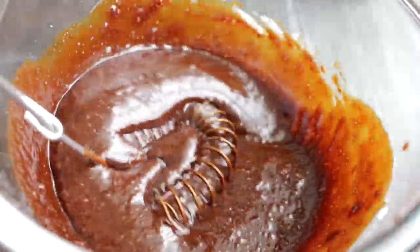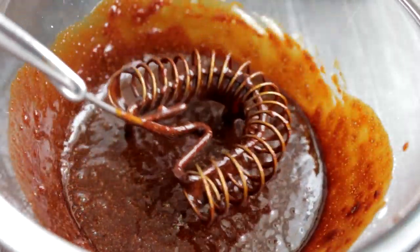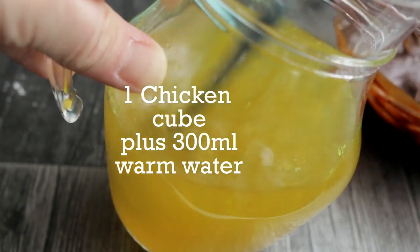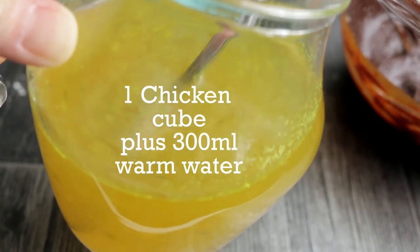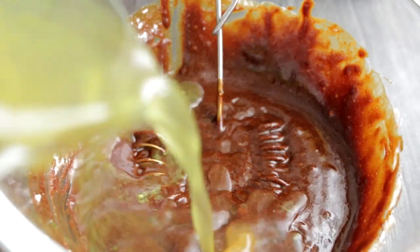Mix the mixture with a whisk until there are no lumps. Dissolve 1 chicken stock cube in 300 ml of warm water, then add it into the sauce and mix well.